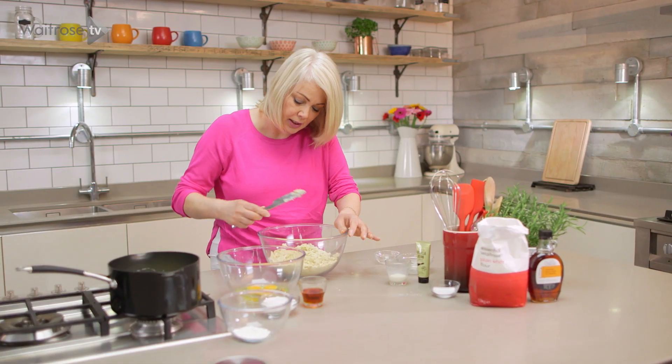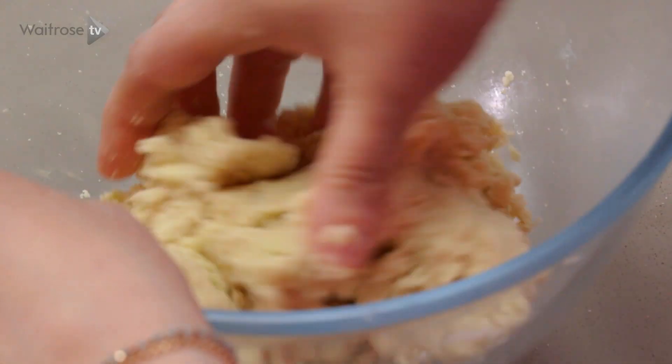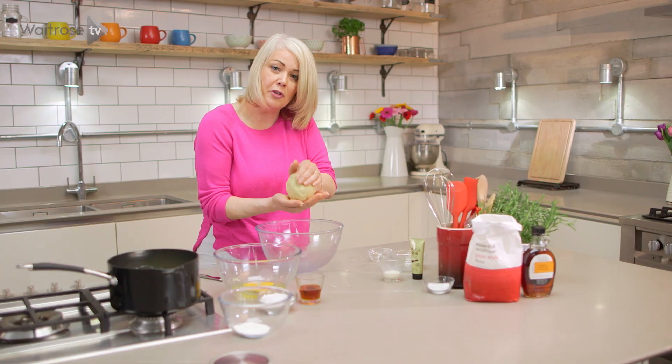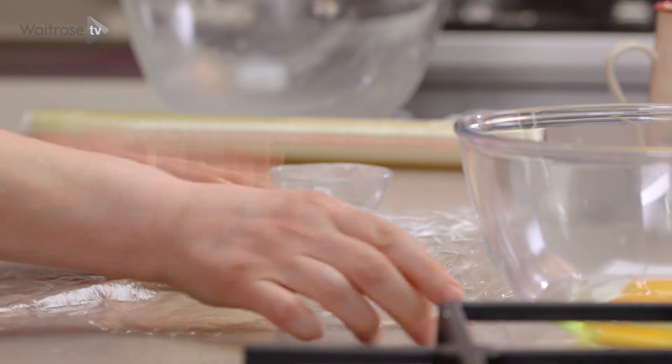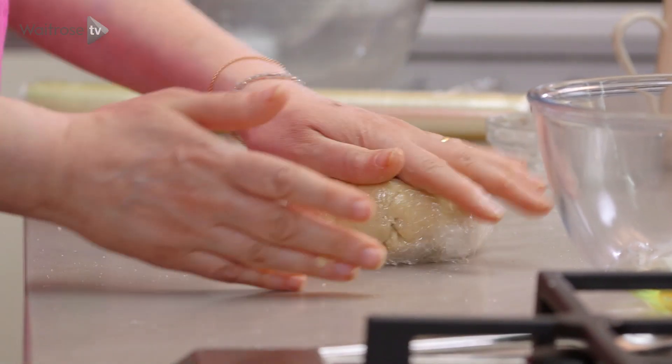Once the milk has been incorporated, just use your hand to bring it together. Squeeze very lightly and you should end up with a fairly smooth, nice ball of pastry. I'm just going to wrap it in cling film, pat it down into a disc to make rolling it easier later, and then pop that into the fridge for about an hour.